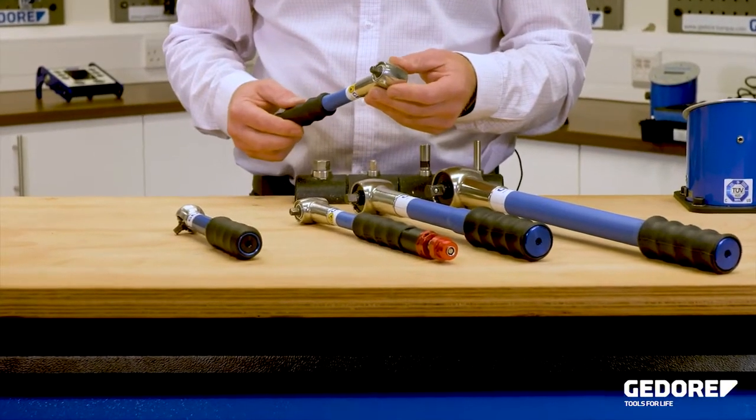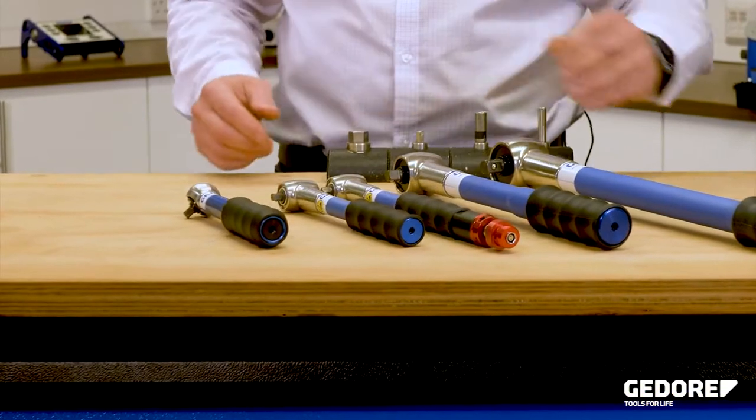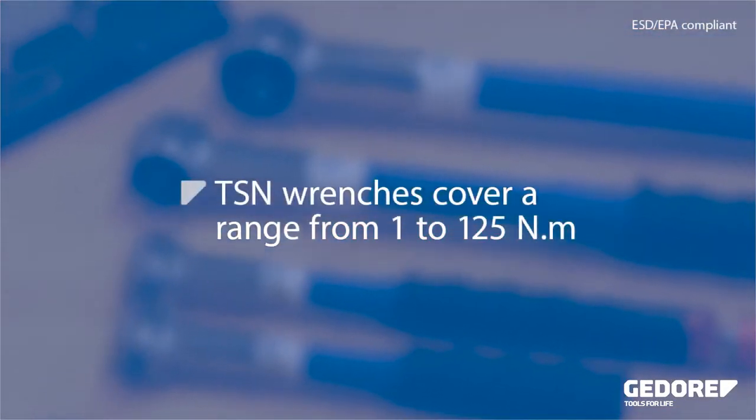This precision mechanism delivers excellent repeatability, making it impossible for the operator to exceed the set torque. TSN wrenches cover a range from 1 to 125 Nm.